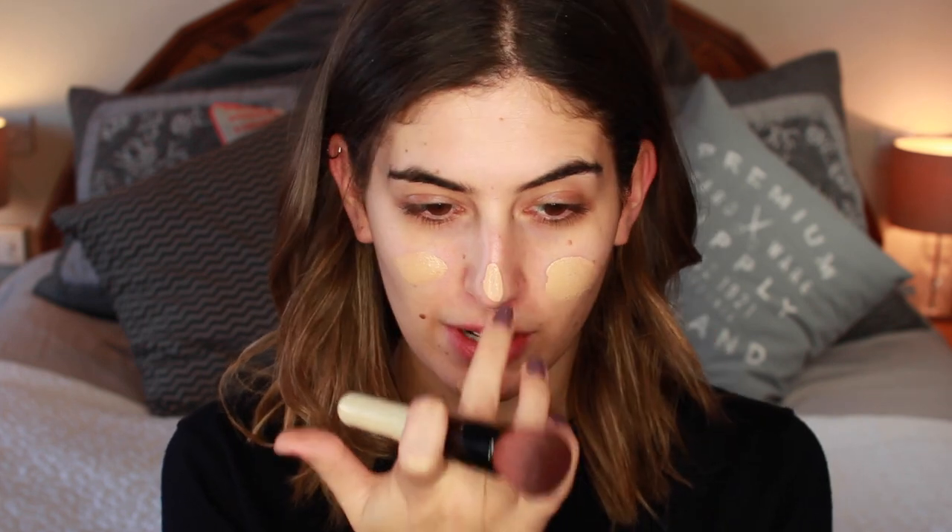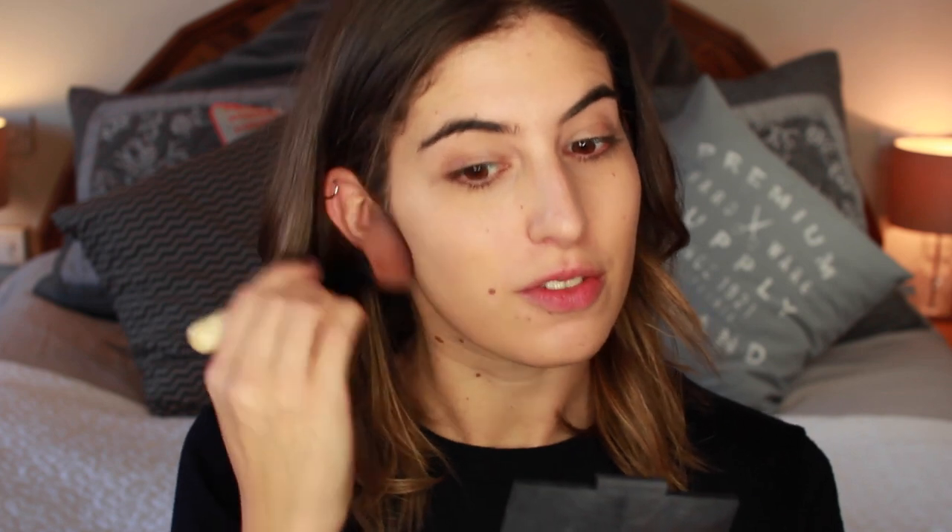I'm going to start by using the new Kiko foundation — this is the Universal Fit Hydrating Foundation and I have absolutely fallen in love with it. Kiko say it's got a pliable elasticated formula, which I completely agree with. It's like a medium to full coverage but when you blend it in it feels like a light foundation — it covers but look how quickly it blends in. It's hydrating which is great for my drier skin and still lets your natural skin shine through. I'm just using the Bobbi Brown Full Coverage Brush to buff that in, always making sure to go down onto my neck.